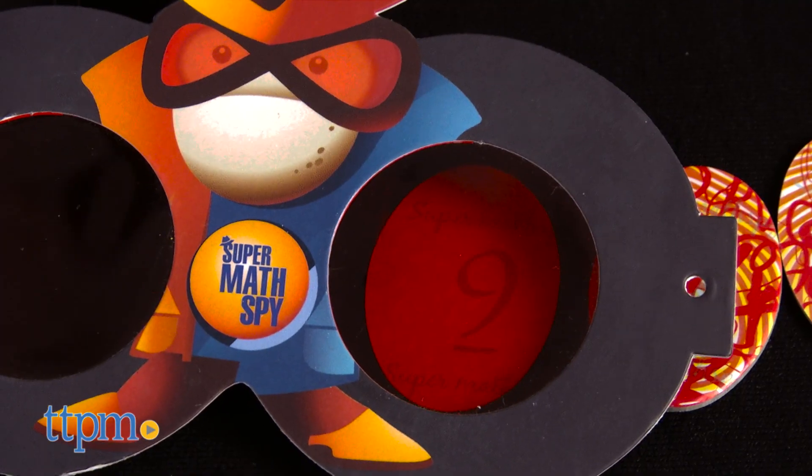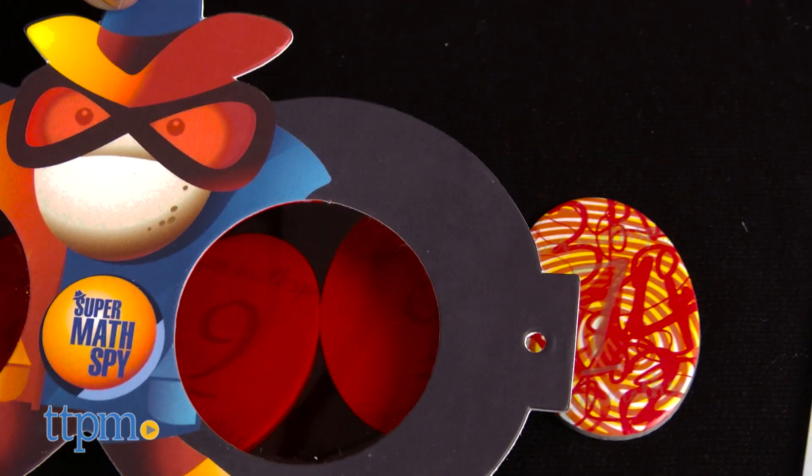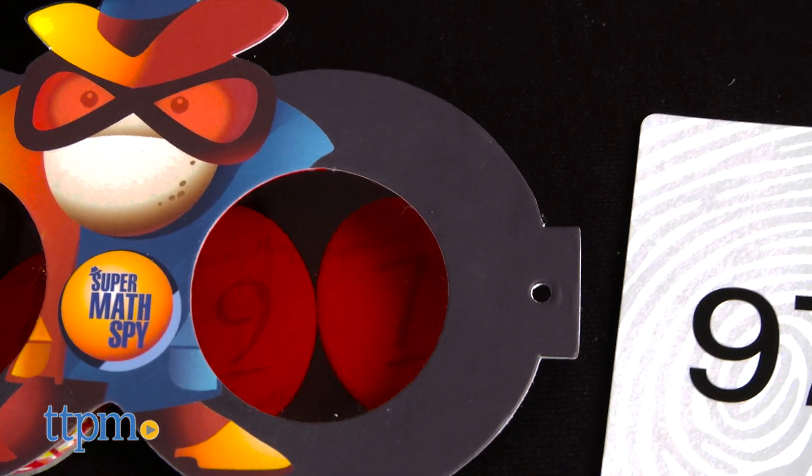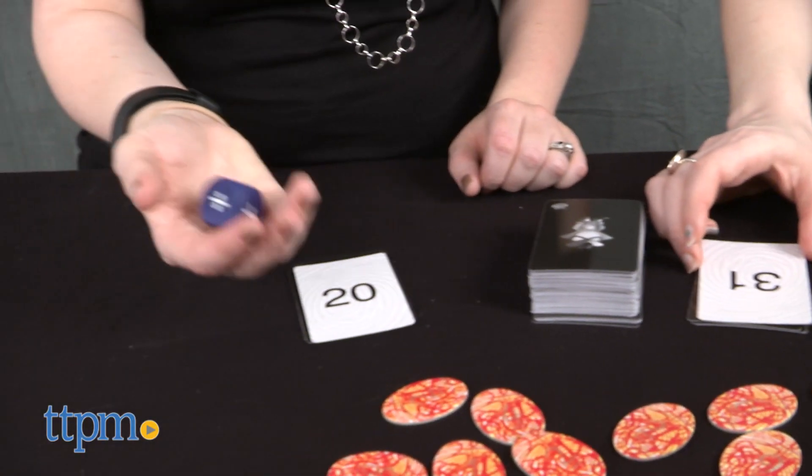However, if a player incorrectly yells 'mission accomplished,' that player adds a card to his or her pile from the draw pile. Return all the fingerprint tokens to the center as before and keep playing in the same way until one spy gets rid of all of his or her cards.